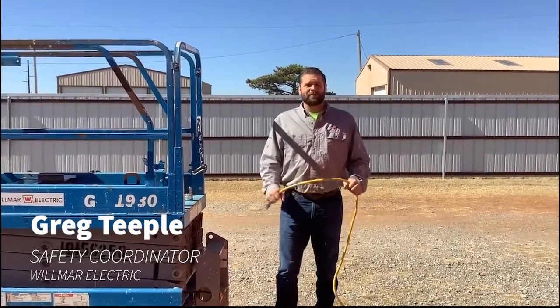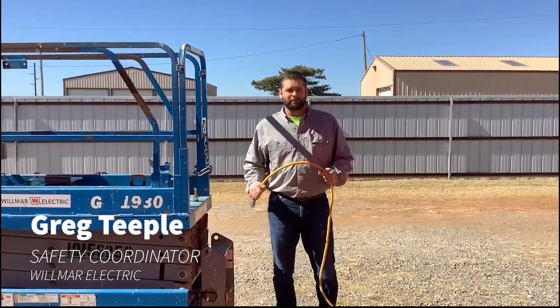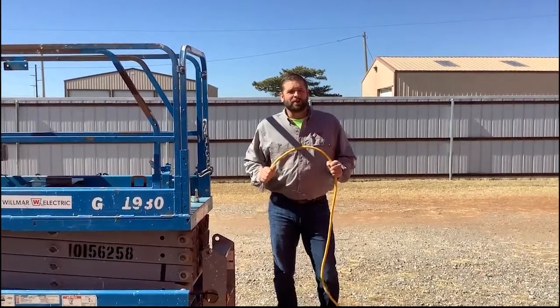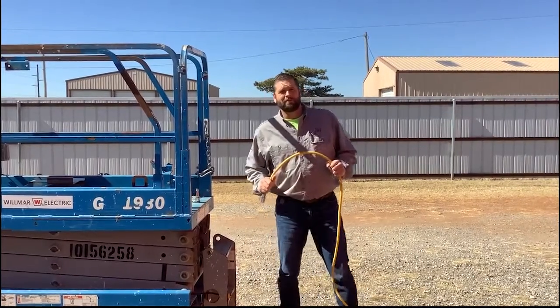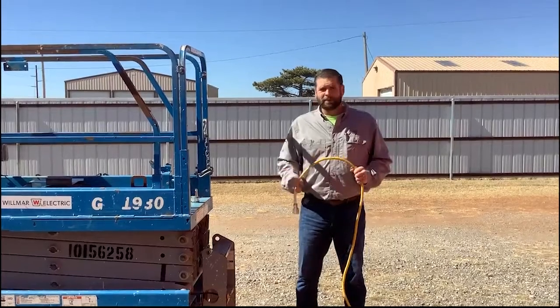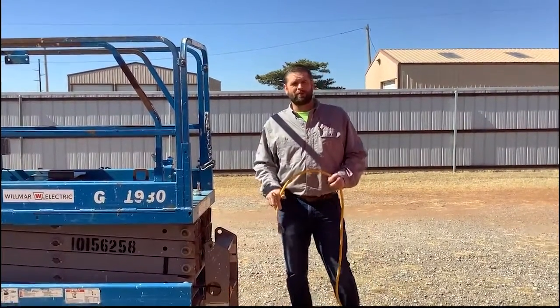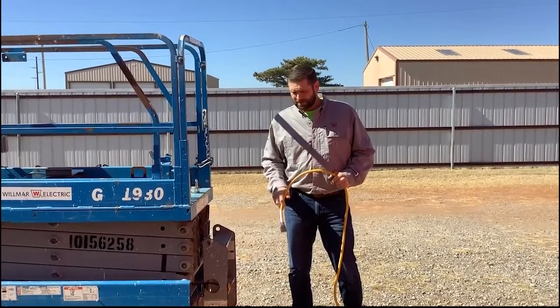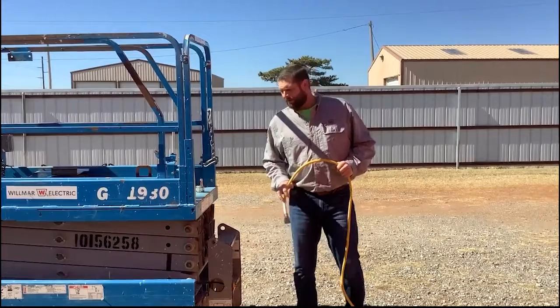Today I'm going to talk about securing your extension cord when you're charging a lift. Sometimes when you leave for the end of the day and you charge your lift, you'll come back the next morning and the extension cord will be detached or even worse, missing. Here's a way that we discovered to keep that from happening.